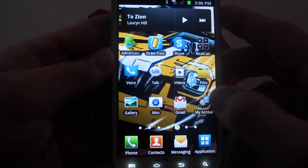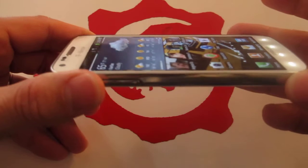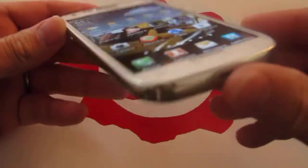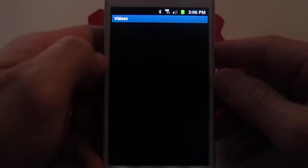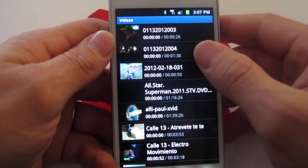As far as the screen itself, it does have a small bluish tint, even though you have great viewing angles as you can see. It's a very, very bright screen and nice and big as well, so you can actually play your videos on it.